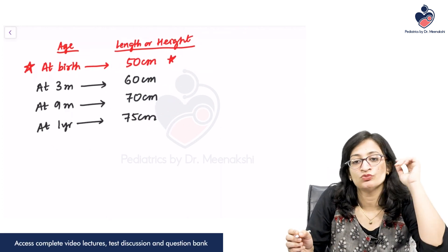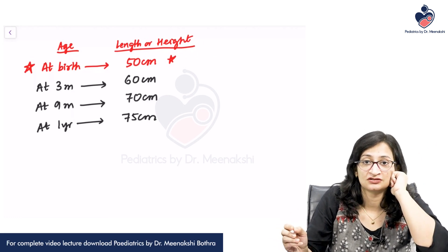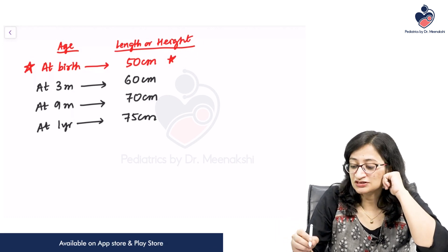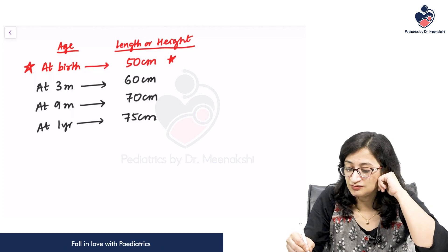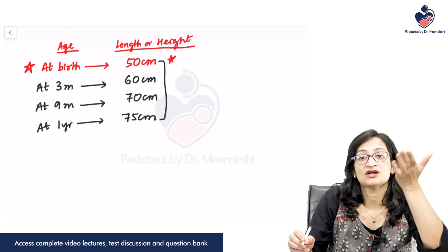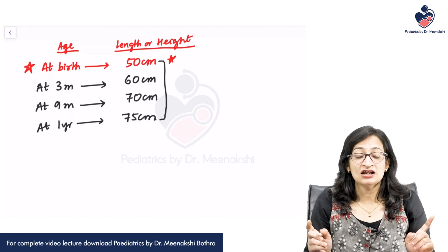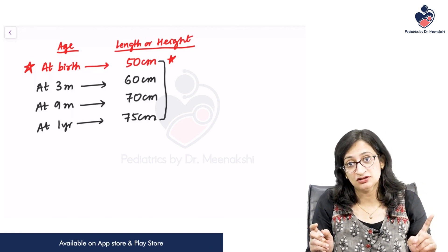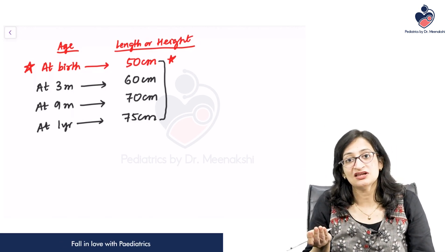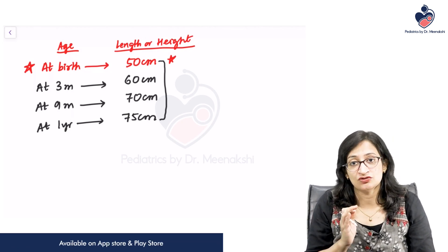When does the length or height of a child increase by 50 percent? 50 percent of 50 is 25, so an increase of 25 centimeters takes place in the first year — from 50 centimeters to 75 centimeters. Never again in the entire life will the height increase by 25 centimeters in one particular year. So maximum growth takes place in the first year of life.